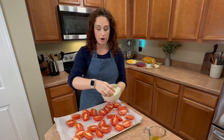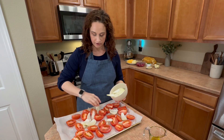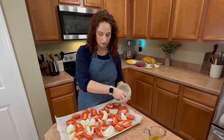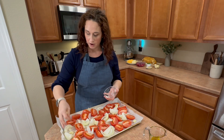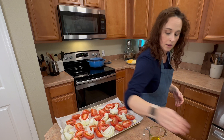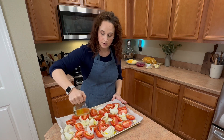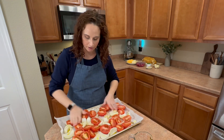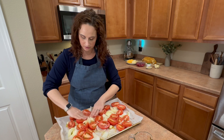Then you're going to take your onion that you already cut into quarters and just put it all over. If one onion wasn't big enough, go ahead and do two. Six to eight or more garlic cloves — if you really like garlic flavor like we do, you can add a little bit more. Just take them and drop them in random spots all over your tray. Then you're going to take your olive oil and drizzle it on your tomatoes, onion, and garlic, and just rub it with your hands to get the olive oil all over everything.